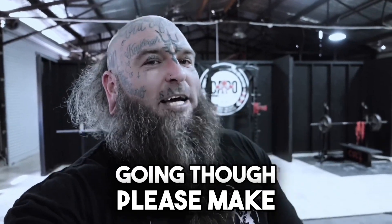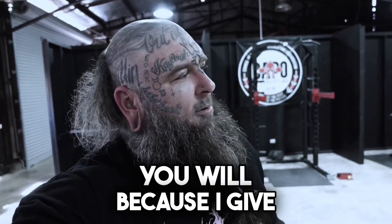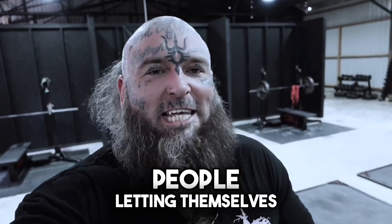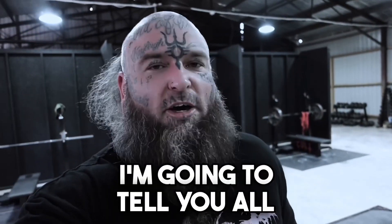Before we get going, please make sure you like, subscribe, and drop a comment if you get something out of this video, which I'm sure you will — because I give you one massive tip when it comes to bench press, something I see so many people letting themselves down with. It's a simple fix. I'm going to tell you all about it so you can get a monster bench. Let's go, baby.